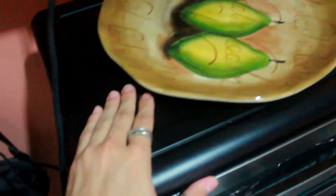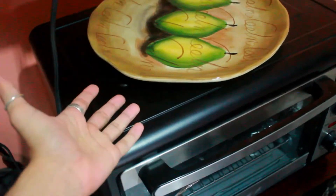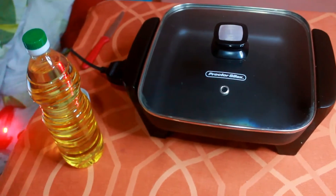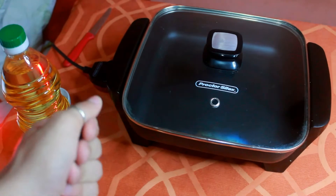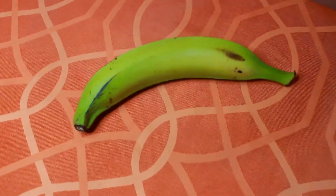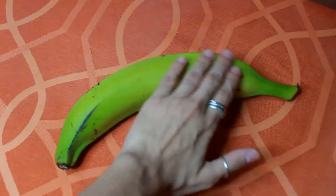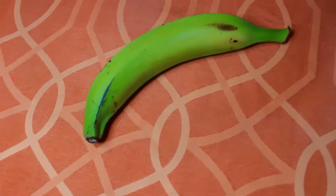Hello guys, welcome to my bedroom. Tonight I bring you something different — we are not baking this time, we are frying. I want you to meet someone that I love very much, and hopefully after this video you'll love too. Are you ready? This long green beauty that you see here is a plantain, and we are going to peel it, cut it, fry it, smash it, fry it again, and eat it.